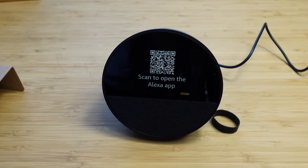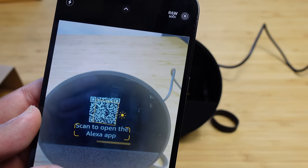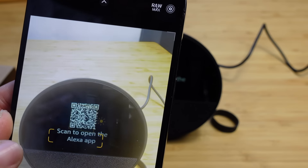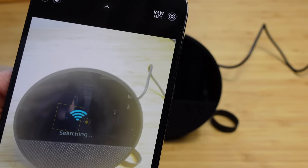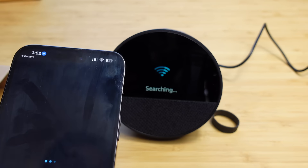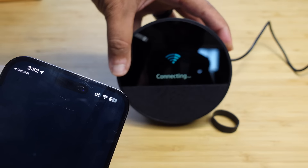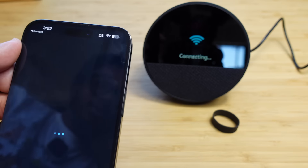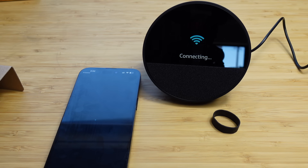Next up, scan to open the Alexa app. All you have to do is go to your camera application, bring up your device, and you can scan to open the Alexa app. It plays a nice little tone as it sets up, bringing your device online. Just like this, we have opened the Alexa app and it is searching, bringing the device online.